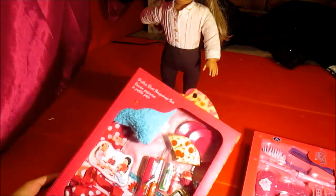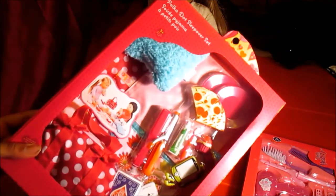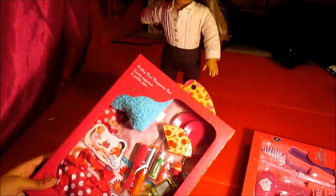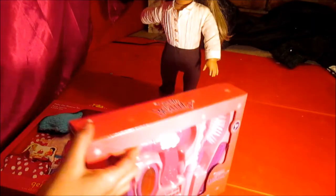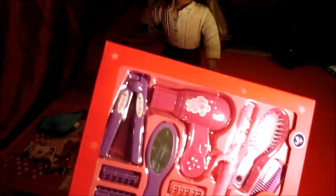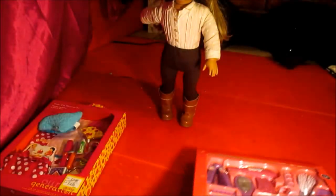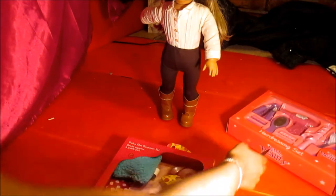So I bought the polka dot sleepover set - sorry, the lighting was really weird and I'm trying out a new lighting technique. Anyway, it's really cute and I got this on sale for £14.99 at the SNES toy store. I also got a hair styling kit, which is more for me to use on the dolls. I've been dying to open this all day, so let's get to it.